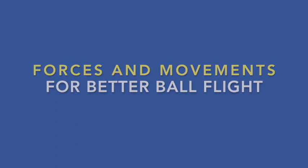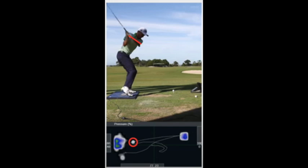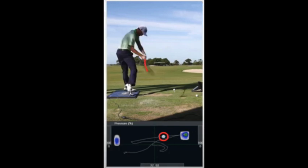According to some biomechanists, for most golfers, the linear force peaks before the lead arm is horizontal, the rotary force peaks between the time when the lead arm is horizontal and the shaft is horizontal, and the vertical peak is seen between shaft horizontal and impact. Of course, this is all based on measurements of relatively skilled golfers like Justin Thomas, pictured here.